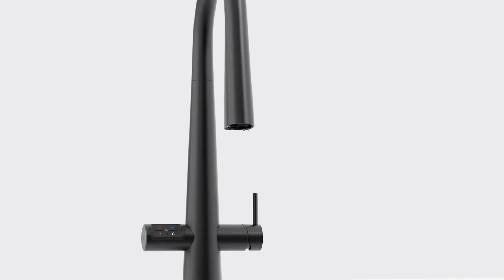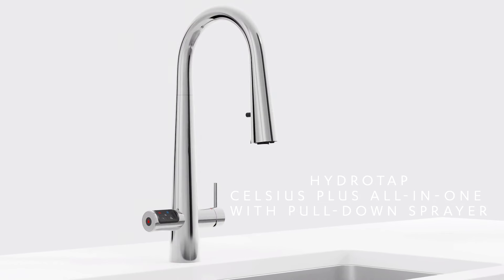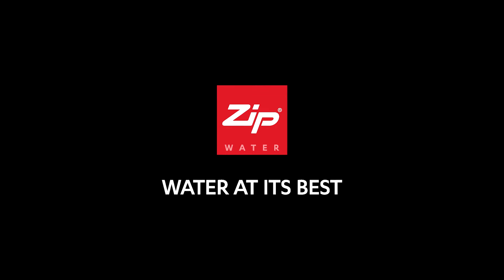Available in six modern finishes to suit any kitchen. The HydroTap Celsius Plus All-in-One with Pull-Down Sprayer. Water at its best.